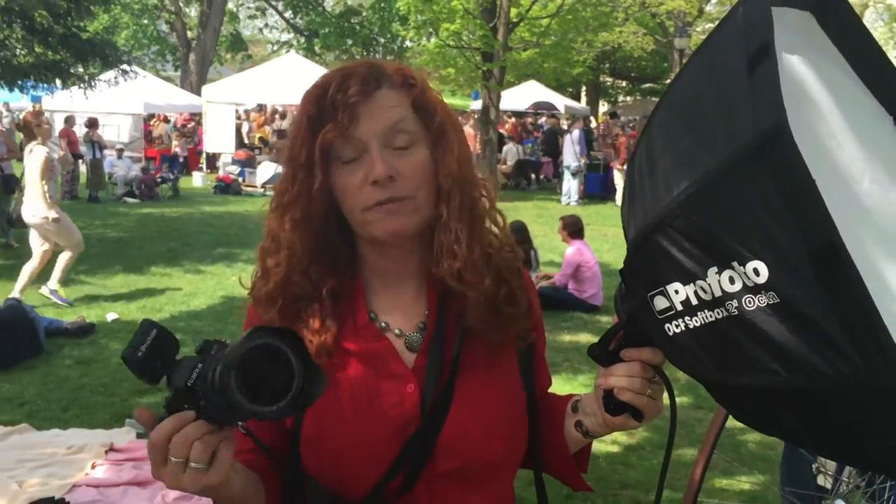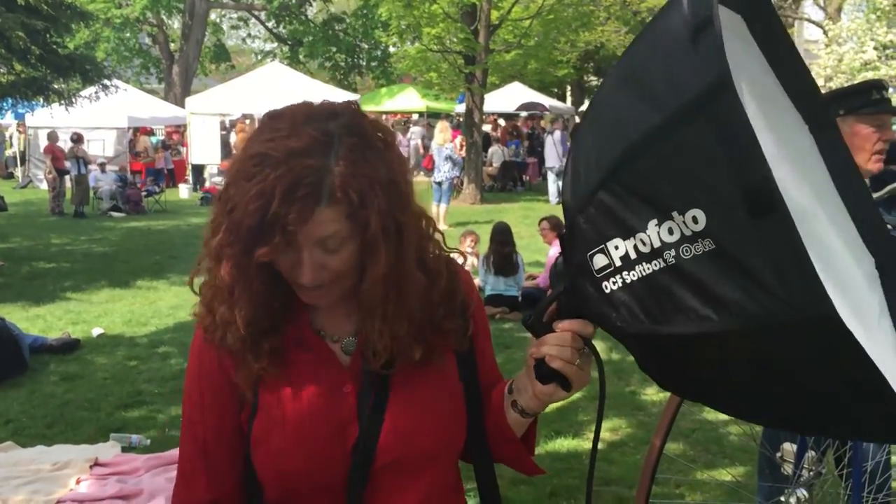Hi, I'm Bobbie Lane, and I'm here at the Steampunk Festival in Watch City, which is Waltham, Massachusetts. I'm playing with my Fuji and also with the Profoto V2s today, going around doing portraits of everybody and shooting a little bit of infrared as well.